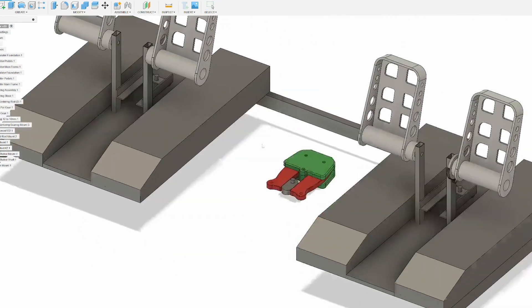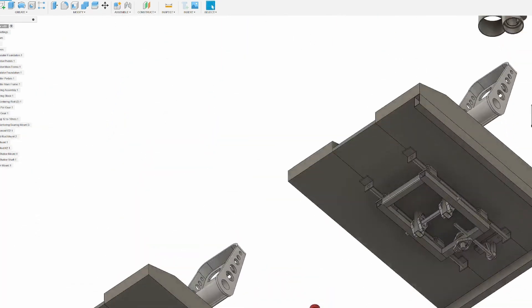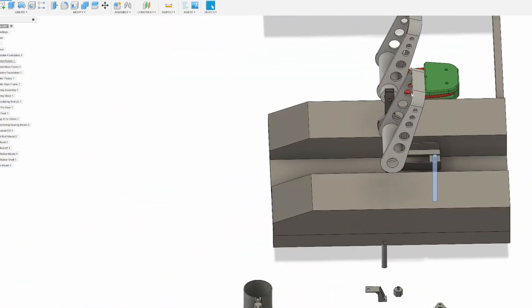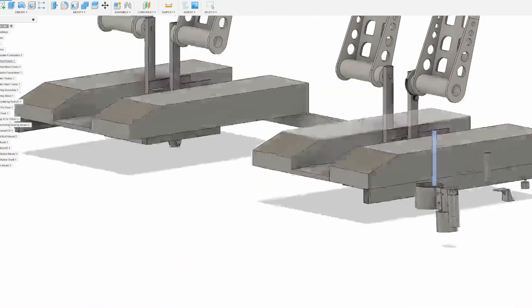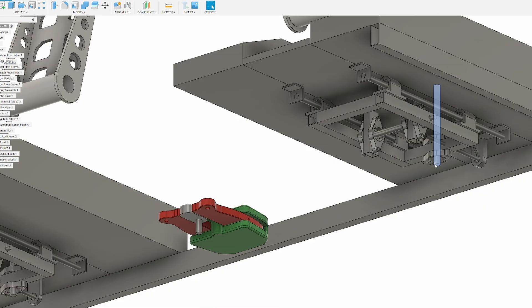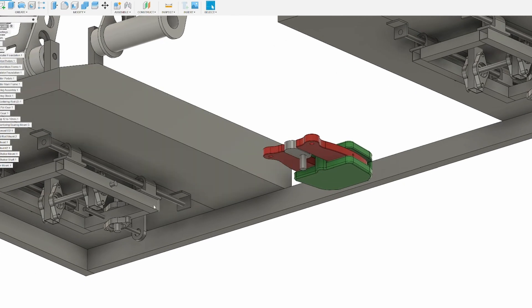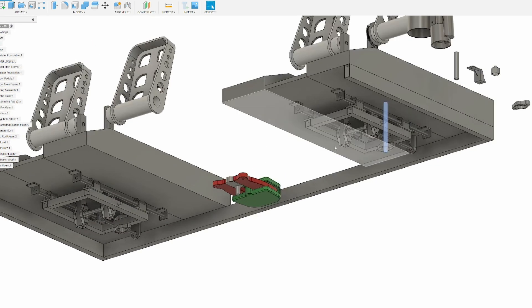That makes the pedals able to adjust forward and backwards - so if your legs are shorter you can pull them forward, and if they are longer you can push them back. To link them together we use this piece which connects to the yaw axis, and that piece of metal goes across here. And here is where the centering happens, and then it also goes here, which is an exact copy of the other side.